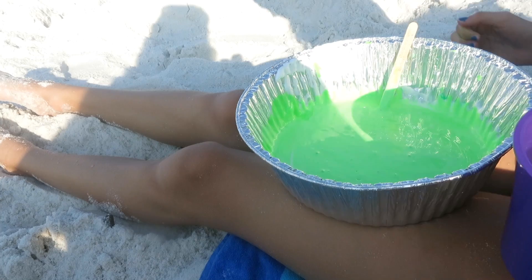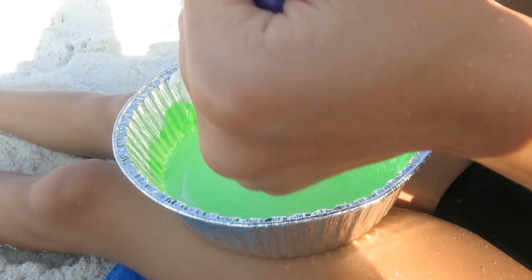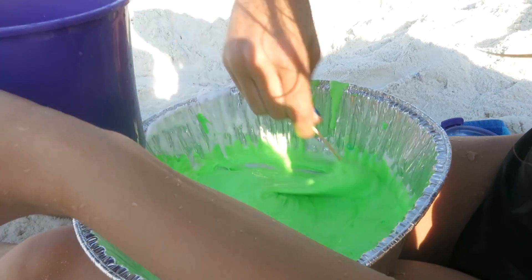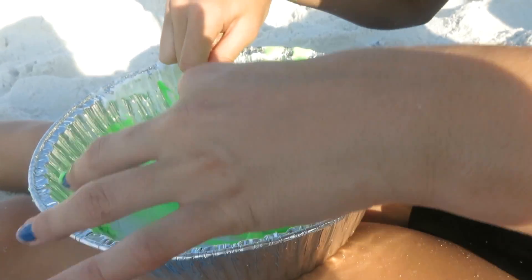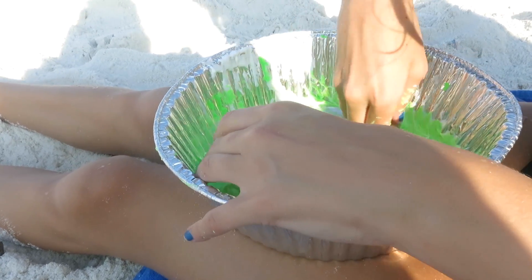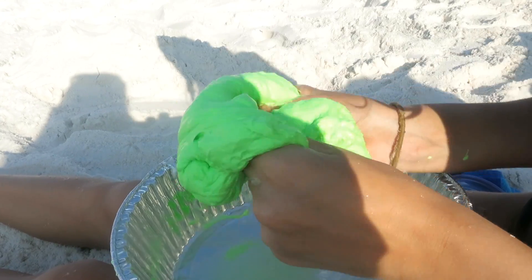Now we're going to add our borax solution. The borax is at the bottom. So any type of water does work when you're working with slime and borax, if you would like to know. And I'll pour this extra solution back in.